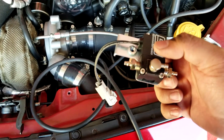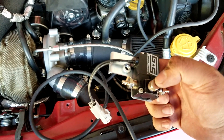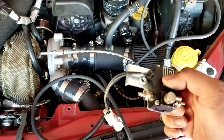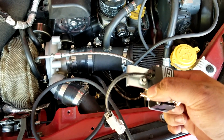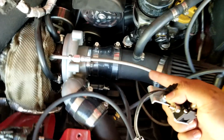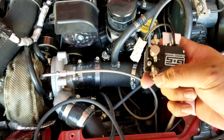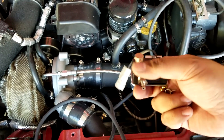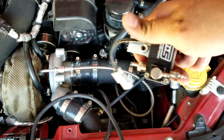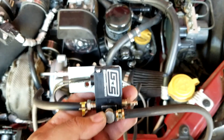Whenever your hoses are ready, just remember there are different ports on this boost controller: port one, two, and three. This may vary for other kits, but in this case port two is the one connected to the wastegate, while port three is the one connected to your charge pipe. Port one just vents to atmosphere — a lot of people put a filter or muffler there. I don't have one right now, so it should be fine. I'll add that filter later. Just connect them, use some clamps, and that part is good to go.